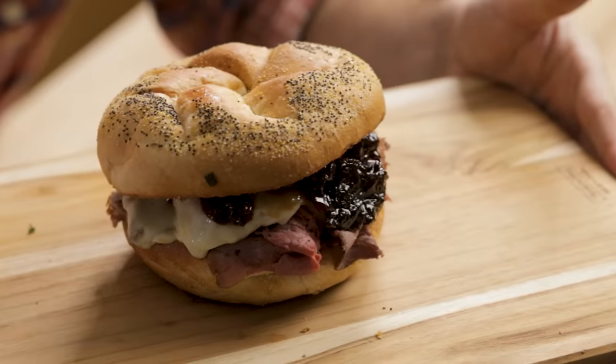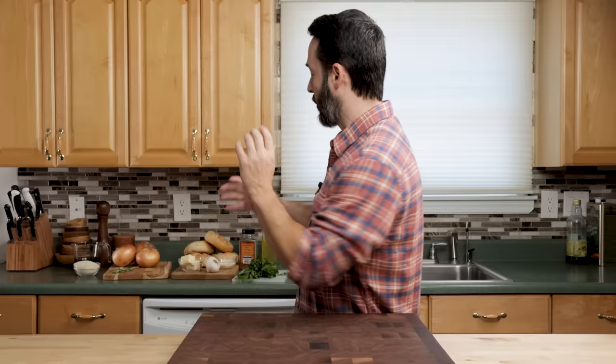Hey guys, today we're going to make a delicious roast beef sandwich. It's on garlic bread. I think you're going to love the topping we put on it. Here's all those ingredients. Let's get into it right now.